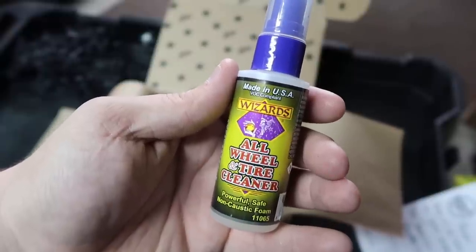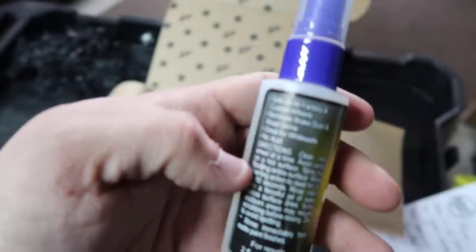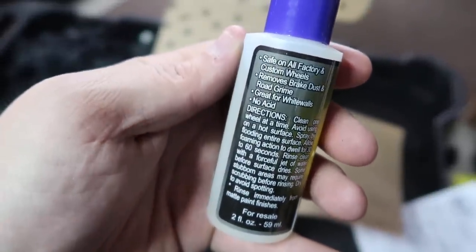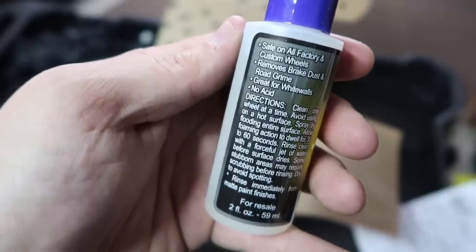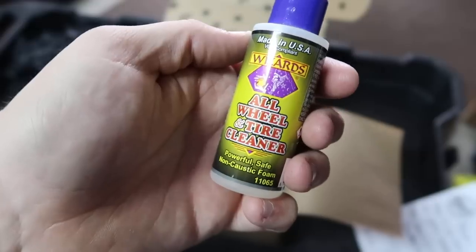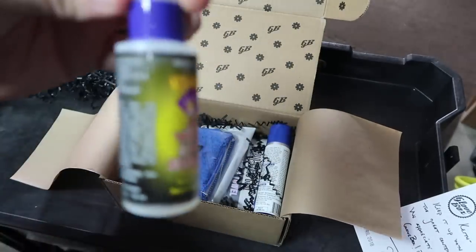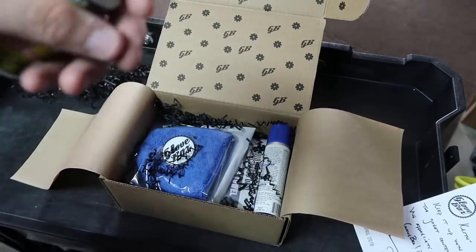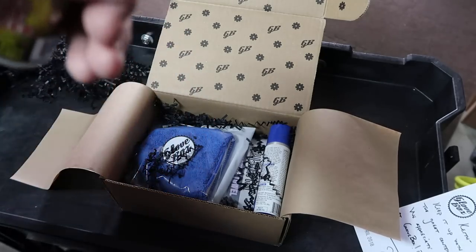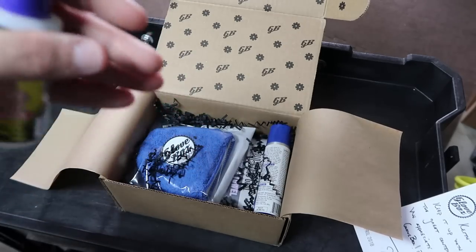This is Wizards All Wheel and Tire Cleaner — powerful, safe, non-caustic foam. Safe on all factory and custom wheels, removes brake dust and road grime, great for white walls, no acid. This is a two-ounce sample. I've tried other wheel cleaners that did have an acidic base — even five to ten percent acid — and one that comes to mind is Poor Boys Spray and Rinse.